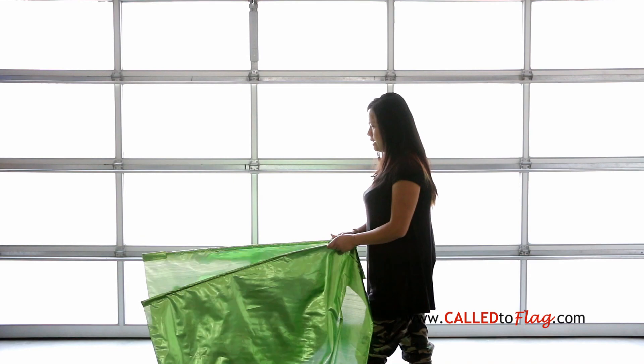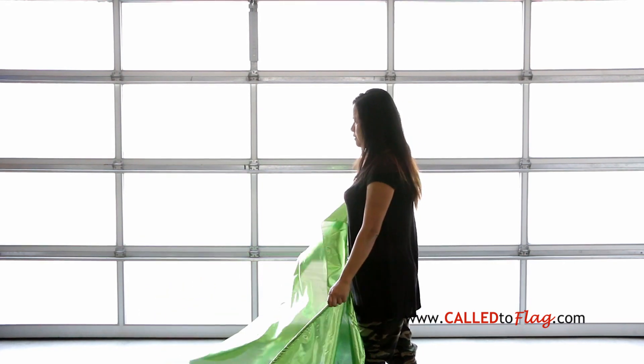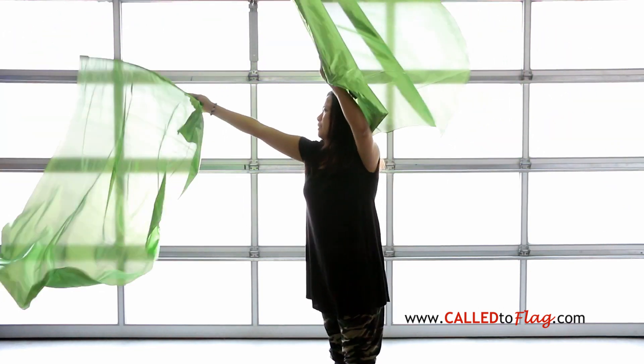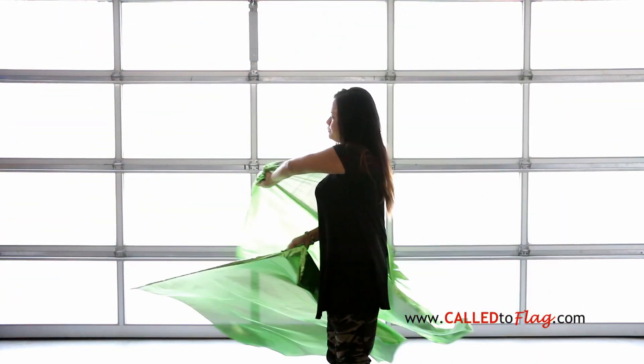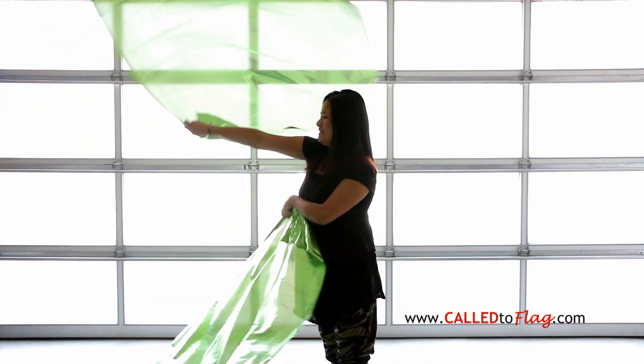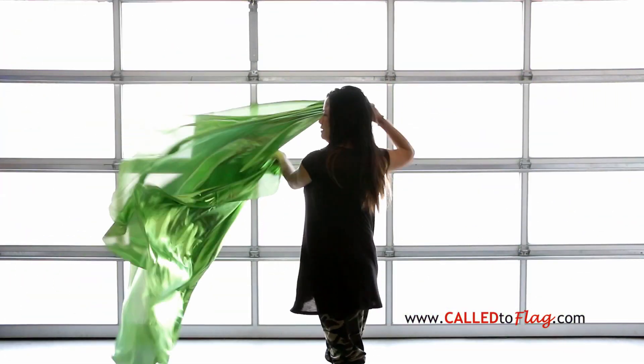This is how it looks like on the other side. Forward X on your right hand, and you come in, you make a circle, and pull back. One more time: forward X and turn.